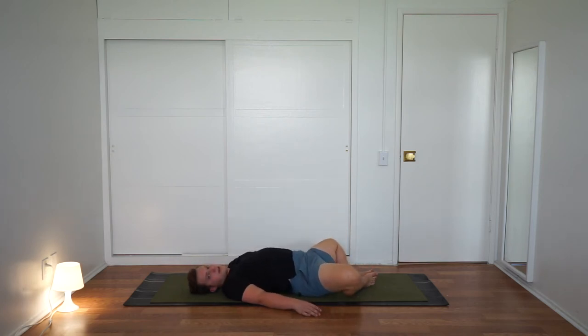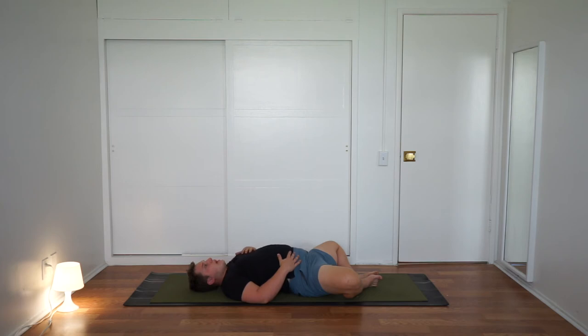Bring the bottoms of the feet together and let your knees fall out wide. Take one hand to your belly and one hand to your heart. Take a big inhale into the belly, and an open-mouth exhale, release. Deep inhale into the belly, the side ribs, the chest. Open-mouth exhale — let go of anything that's not supporting you right here in this moment. One more — inhale. And open-mouth exhale, release. From here, place the feet back down onto the mat.